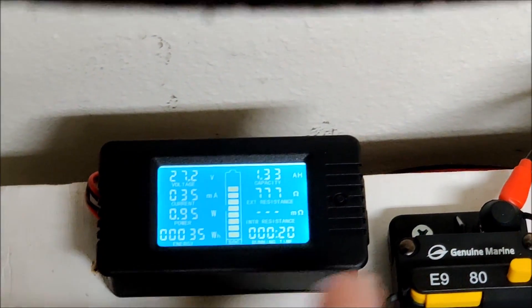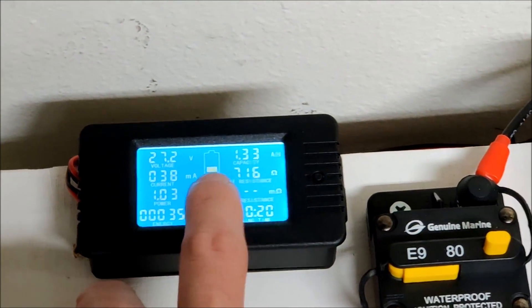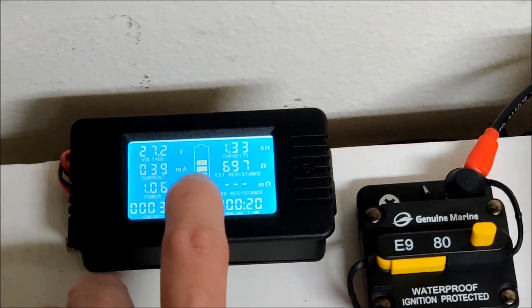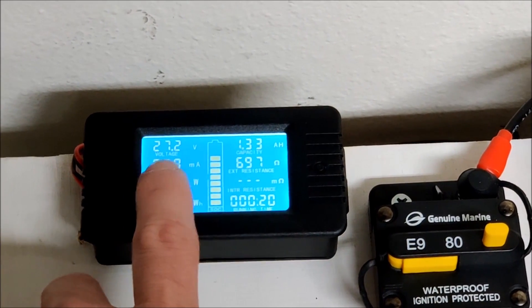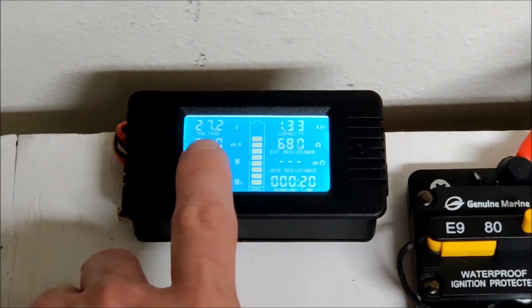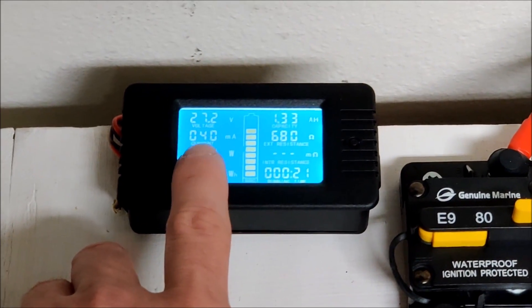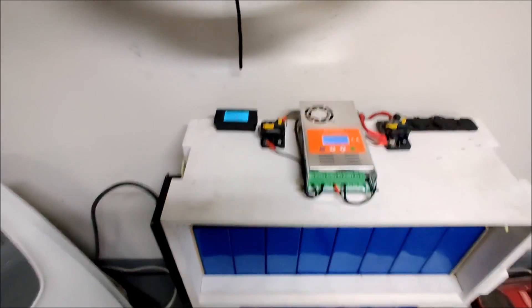I have set it to a max voltage of 29.2 volts, and that's why it thinks the battery is down even though these batteries are actually full. These lithium phosphates settle a lot — even though they're fully charged, their voltage settles quite a bit, so it's a little misleading. These batteries are full.